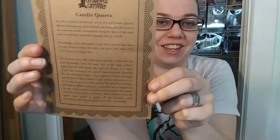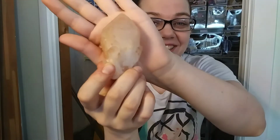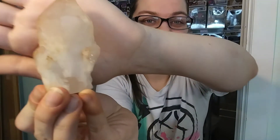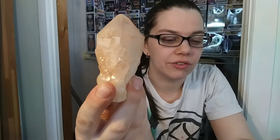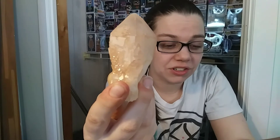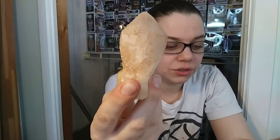Candle quartz. There's another paper here that I didn't bother to show you. For this crystal of the month, we've selected candle quartz. Look at this - can you believe it? How incredibly cool is this stone? For this crystal of the month, we've selected candle quartz, mined in Madagascar. These beauties are named in reference to the numerous small terminations along the faces of the main quartz crystal that resemble dripping wax on a candle. Surprisingly, we're still unable to pin down exactly how these crystals formed within the earth, but we're left with a few clues to give us a rough idea.